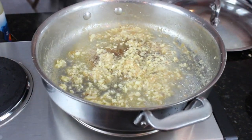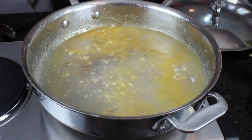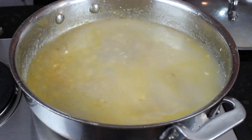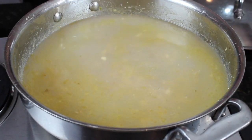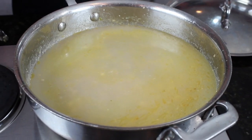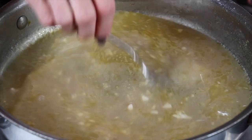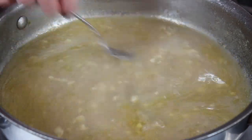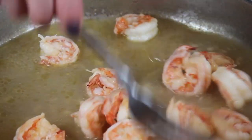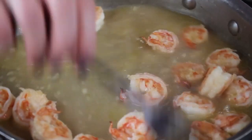I'm going to deglaze this with the rest of the white wine and our two bottles of clam broth. It might seem like a lot, but this is going to reduce, and you're going to need it for a pound of pasta — you don't want to be eating pasta with no sauce. So let's get this simmering. Our sauce looks beautiful; I've turned it down to a really low simmer.